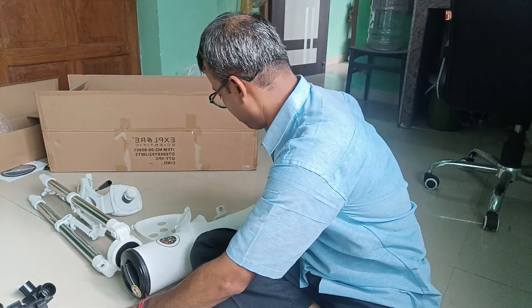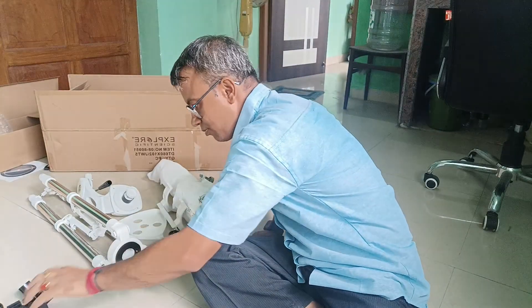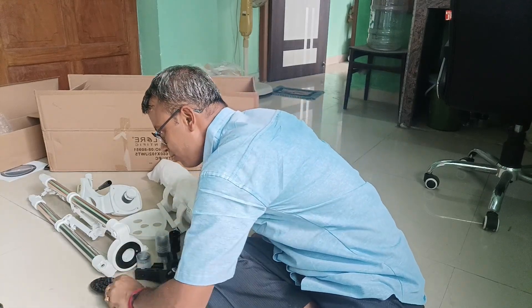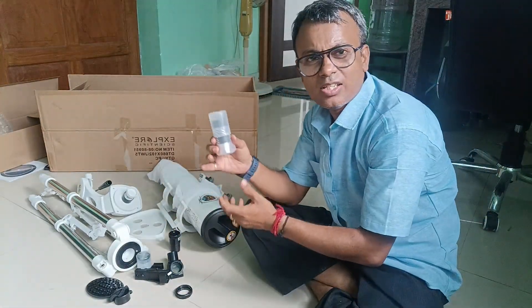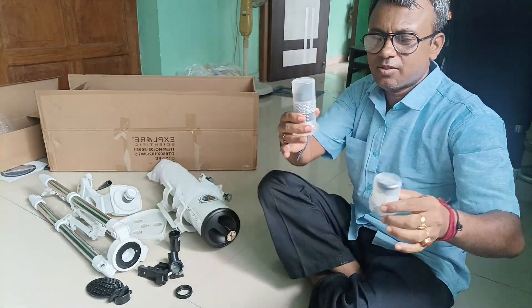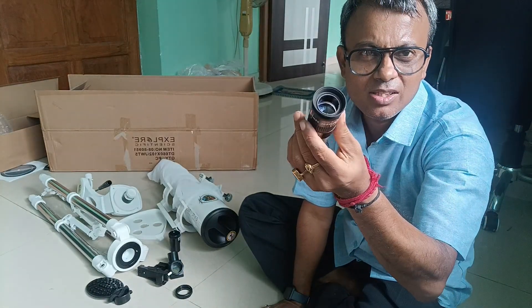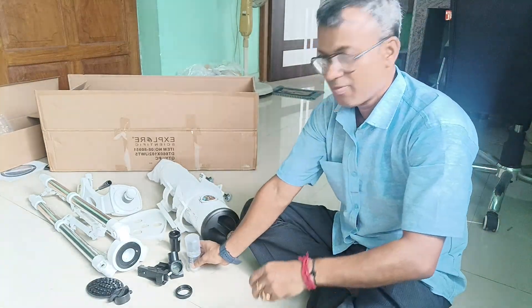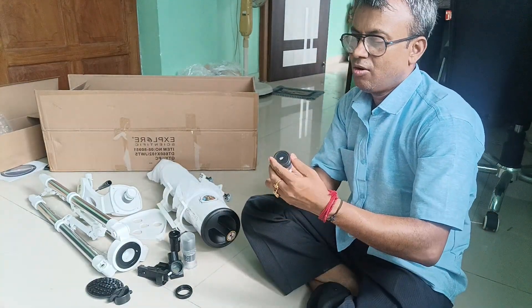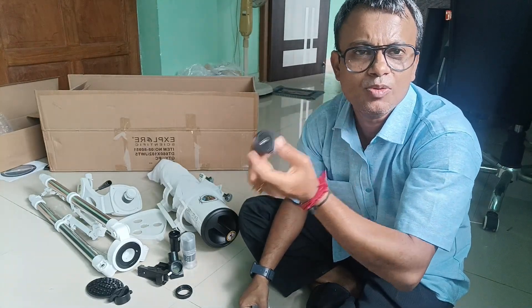Now we will see what parts we are getting with this telescope. We are getting two lenses — one is a Super Plössl 25mm lens, a wonderful lens for this telescope, and the second one is the fully coated Super Plössl 10mm lens, which comes with this pack.